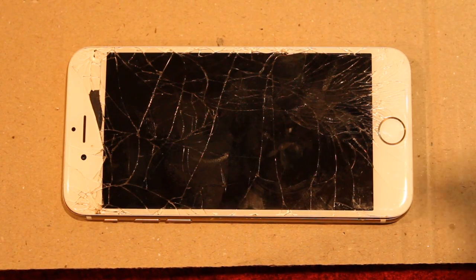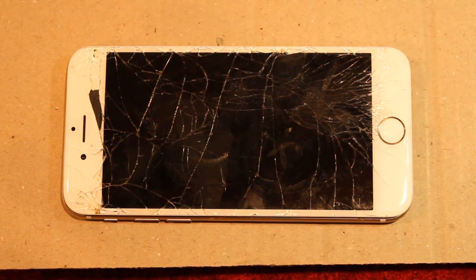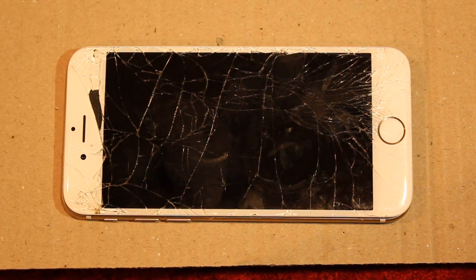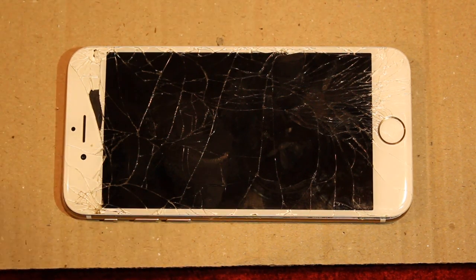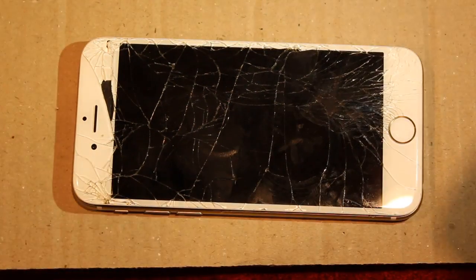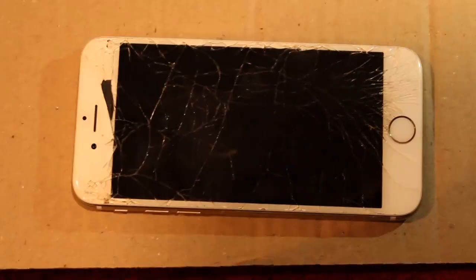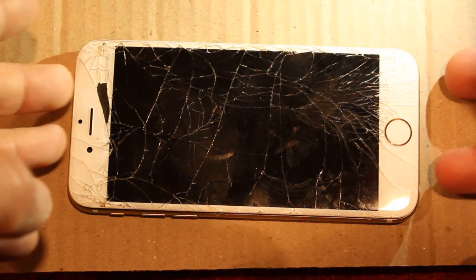In this video I'm going to show you the water damage sticker locations for the iPhone 6 — this is just the iPhone 6, not the Plus or anything, though they'll probably be close to the same. I'm not showing you how to fix water damage at all; this has nothing to do with fixing water damage. It's just where the stickers are that activate — they're also called liquid damage indicators, whatever you want to call them.